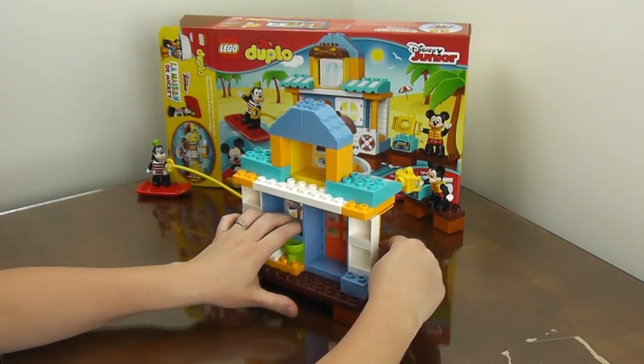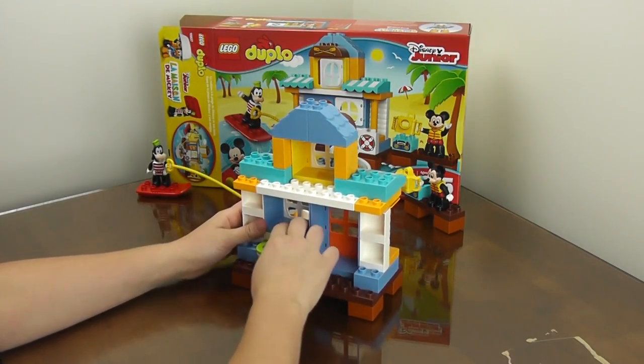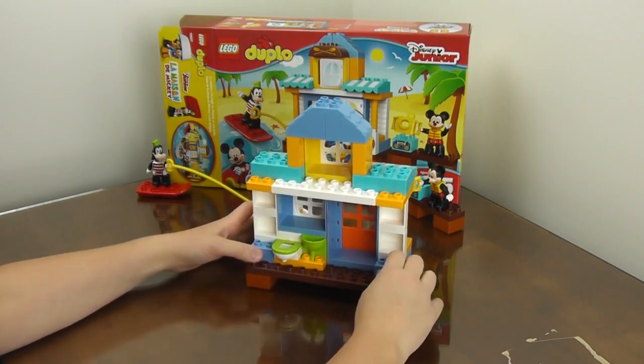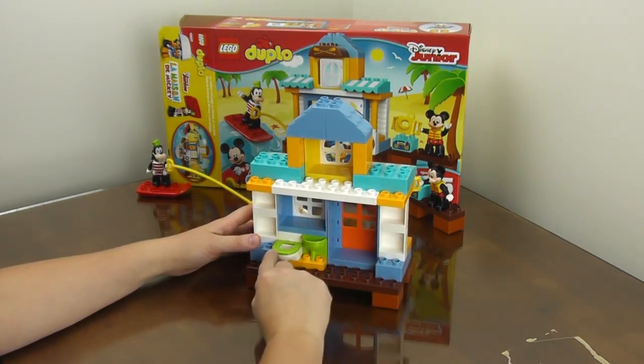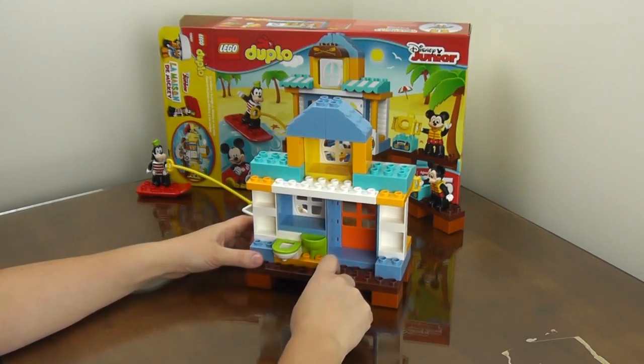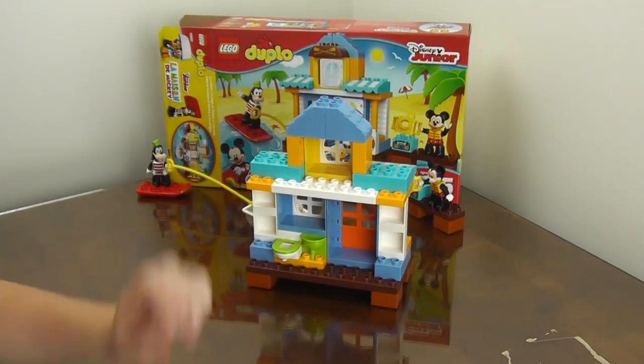I did a couple things a little out of order, but we got them in there. Here's our cute little toilet and our little sink to wash hands. And that's really fun.